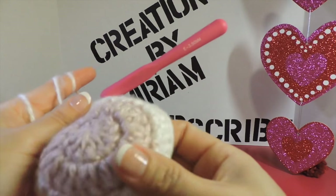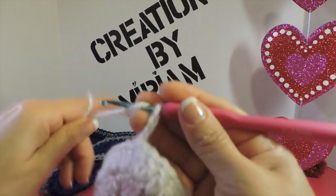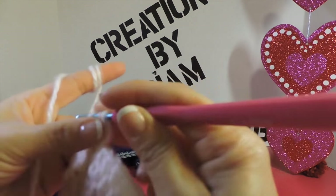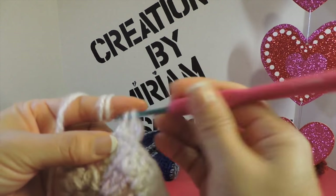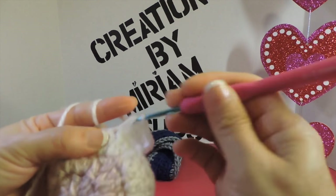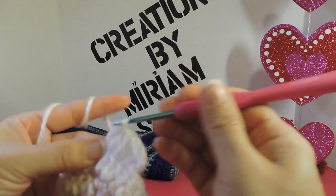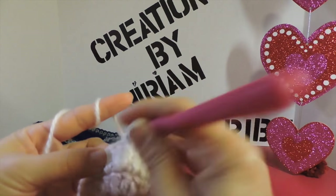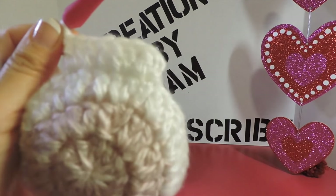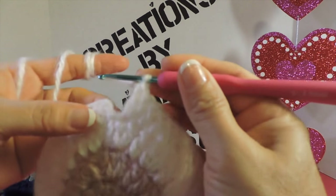Chain three — 1, 2, 3. For this next round, the first is my starting double crochet, next stitch one double crochet, and the next stitch two double crochets — continue the pattern: two stitches with one double crochet, then the next stitch gets two double crochets in the same space. I finish this round with 48 double crochets and make a slip stitch in the third chain to join.